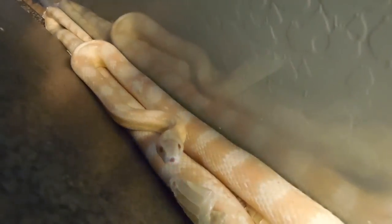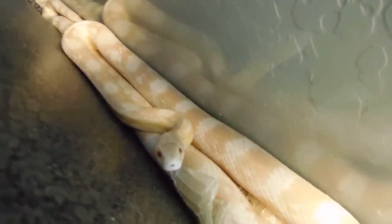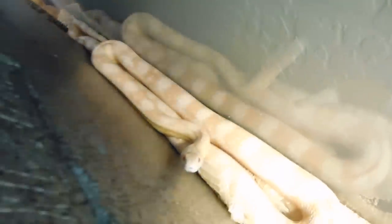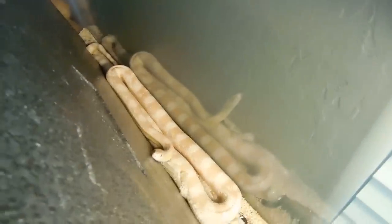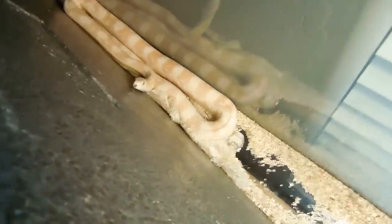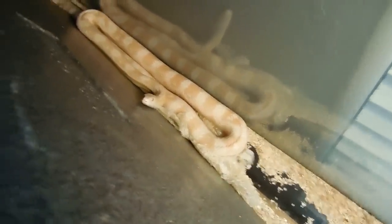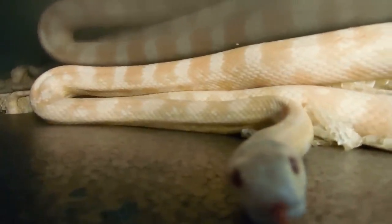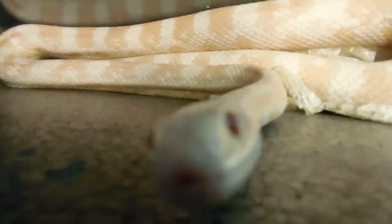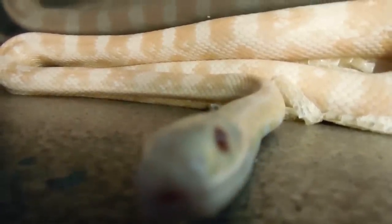In here I have my corn snake — he's hiding behind the wall right now. He's a snow morph, it's pretty cool. He's pretty chill. Looks like he shed too, I'll have to clean that up.